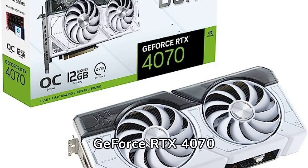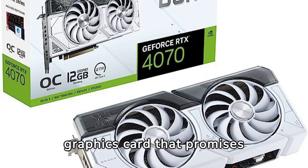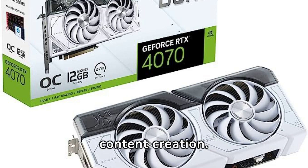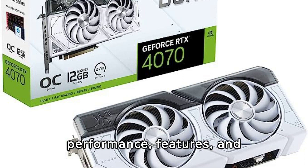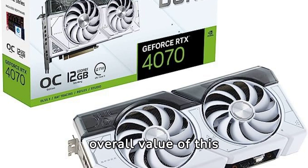The ASUS Dual GeForce RTX 4070 White OC Edition is a highly anticipated graphics card that promises to raise the bar for gaming and content creation. With impressive specs such as 12GB GDDR6X memory, PCIe 4.0 interface, and support for cutting-edge technologies like DLSS 3 and HDMI 2.1, this card is a strong contender for the top spot in the market. In this review, I will take an unbiased look at the performance, features, and overall value of this product.